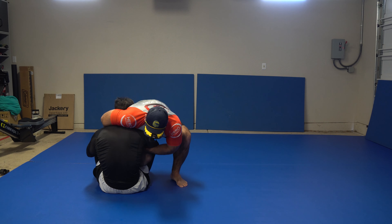That's a head switch - we call that one the guillotine trap. This could be half guard or side control. You want to do half first or side? Let's go to side.